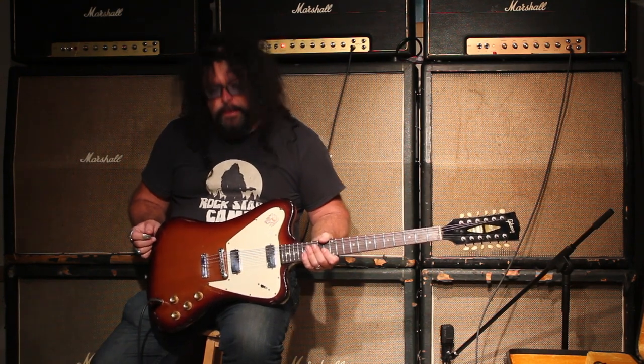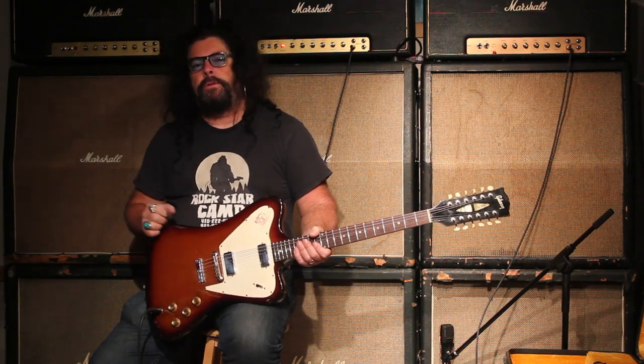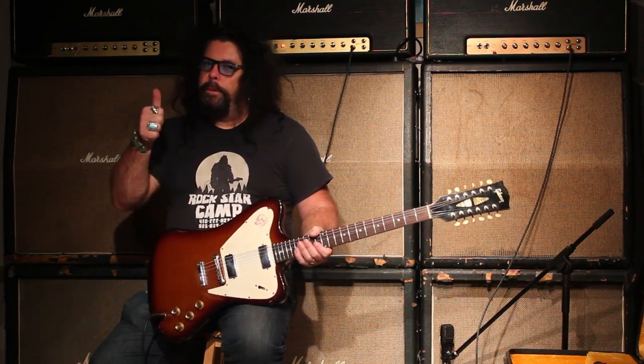And if you want to get a guitar like this, we have a number of old vintage Firebirds and vintage Gibsons, new guitars, all kinds of different things to get you your sound. So check out TundraMusic.com if you want us to be your guitar supplier. Have a good day. TundraMusic.com.